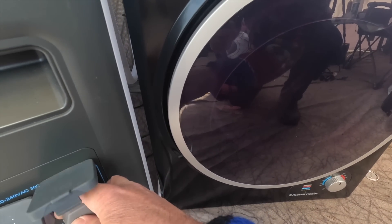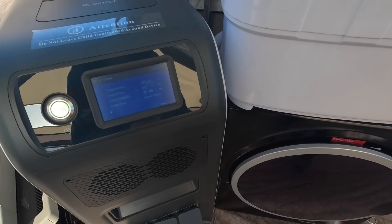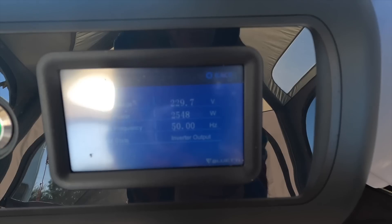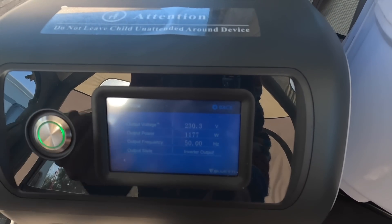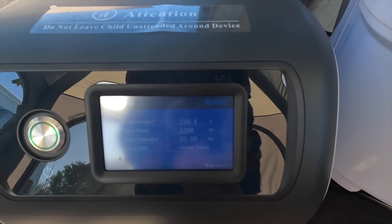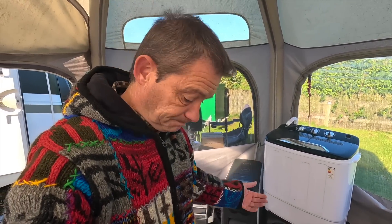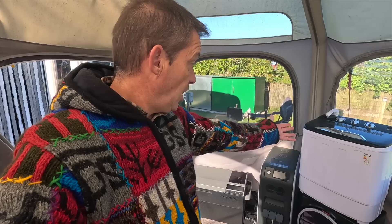Now for the tumble dryer. Let's get it plugged in and turn it on. Tumble dryer is on. We're seeing 2,548 watts going out — but it keeps fluctuating. At steady state it's around 1,300 watts. Imagine having even just one solar panel linked up to this machine, keeping it topped up all the time. You can run your fridge, a washing machine, and a tumble dryer free of charge.